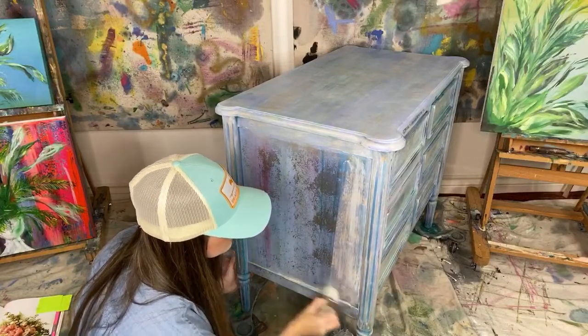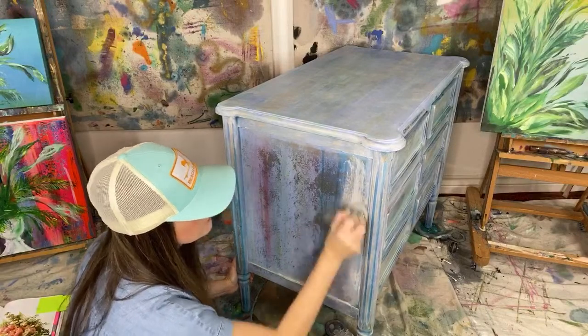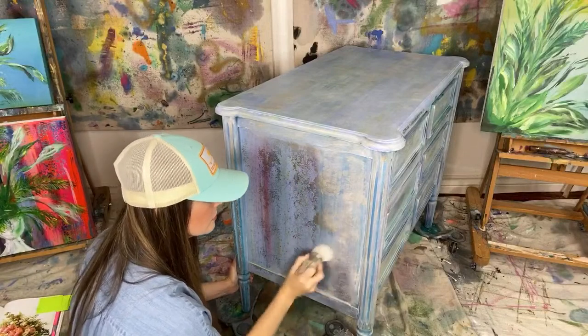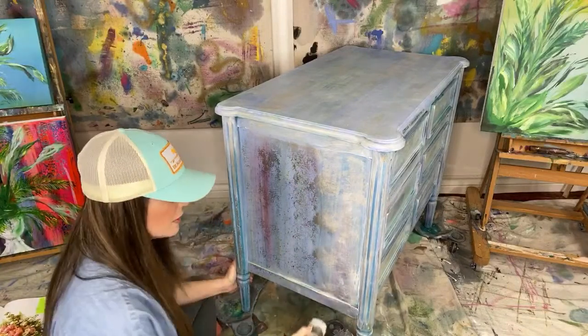For the Bondo brand specifically — that's the one I typically buy at the automotive store. There should be a can of it in the cabinet here, but I can't find it at the moment.